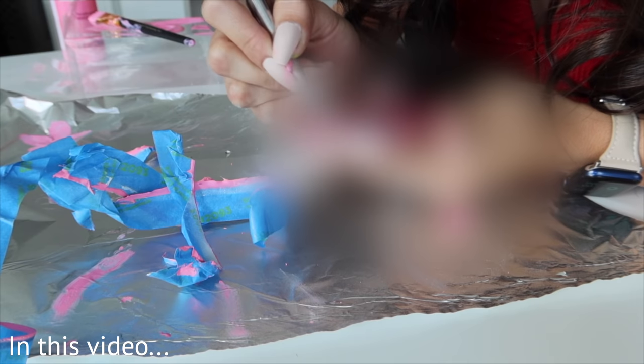We're going to be painting my brand new iPhone 13. Oh no! Some of the paint like seeped through the tape. Oh no, what did I do? It's like seeped in there.